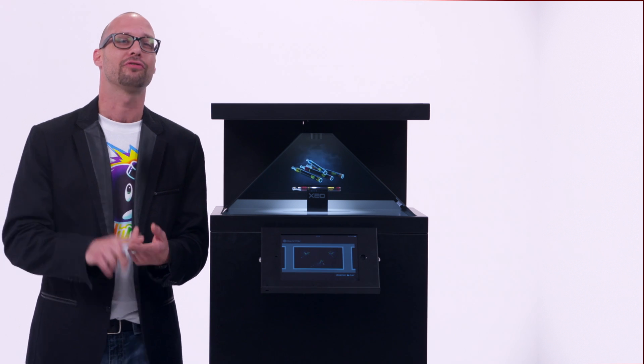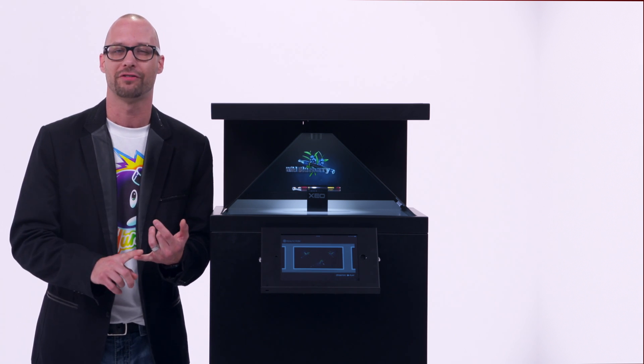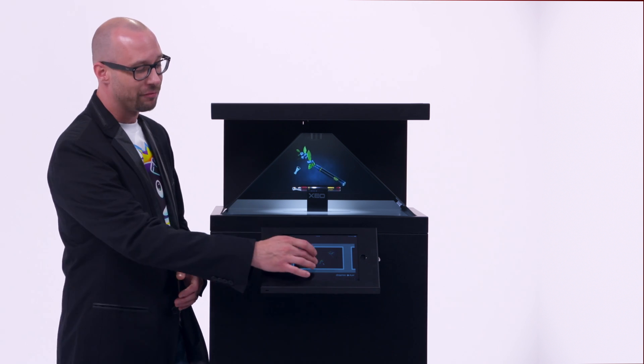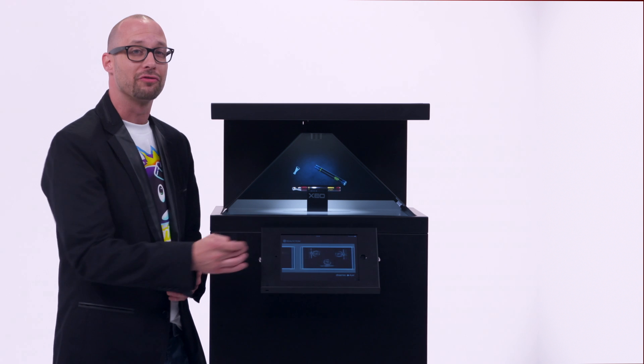This can be used at trade show fairs, lobbies, libraries, product launches — it's got endless uses. You can also add an iPad for permanent or Wi-Fi control of content.